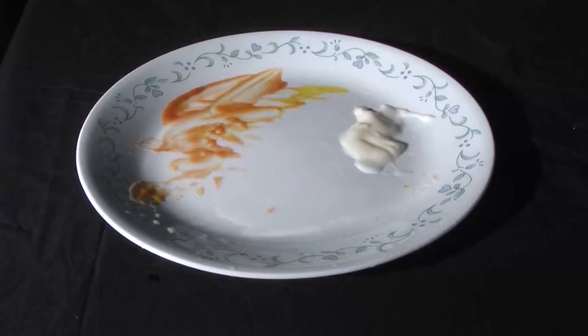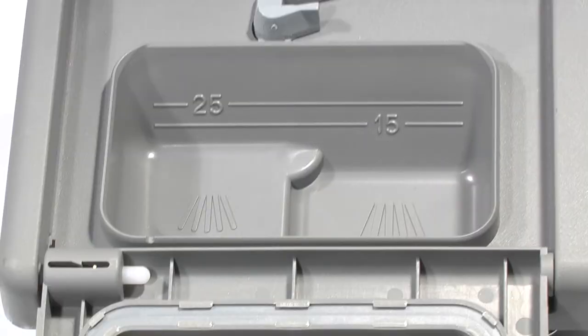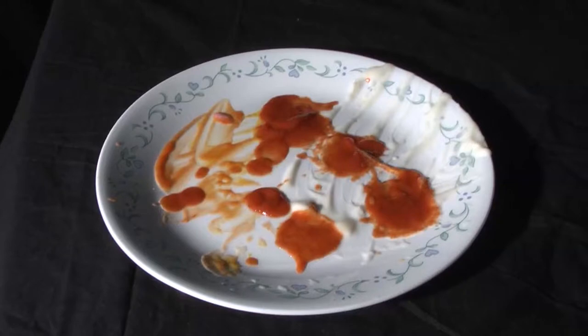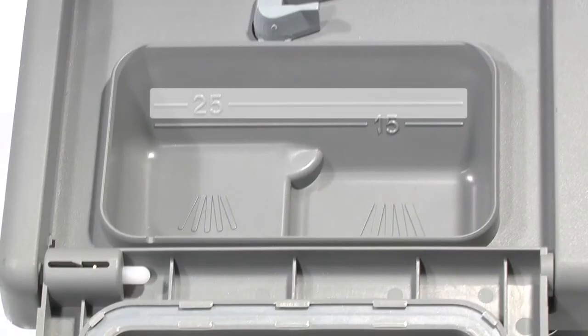For lightly soiled dishes or soft water conditions, it is recommended to fill the dishwasher detergent up to the first line, marked 15. For heavily soiled dishes or hard water conditions, it is recommended to fill the dishwasher detergent up to the second fill line, marked 25.